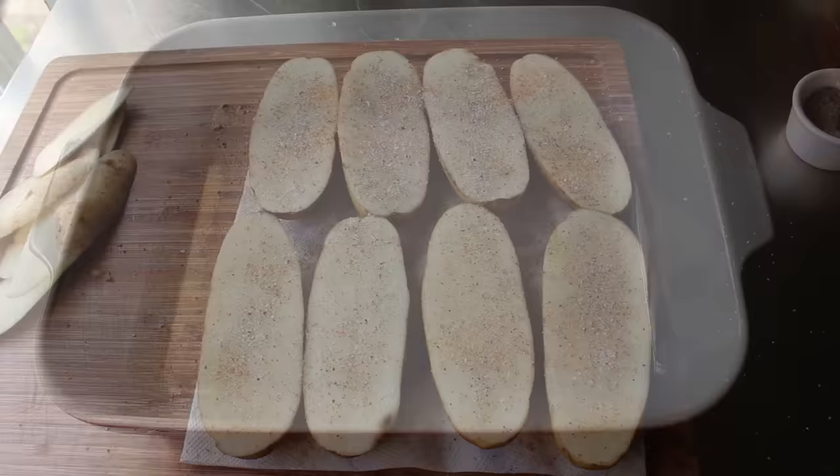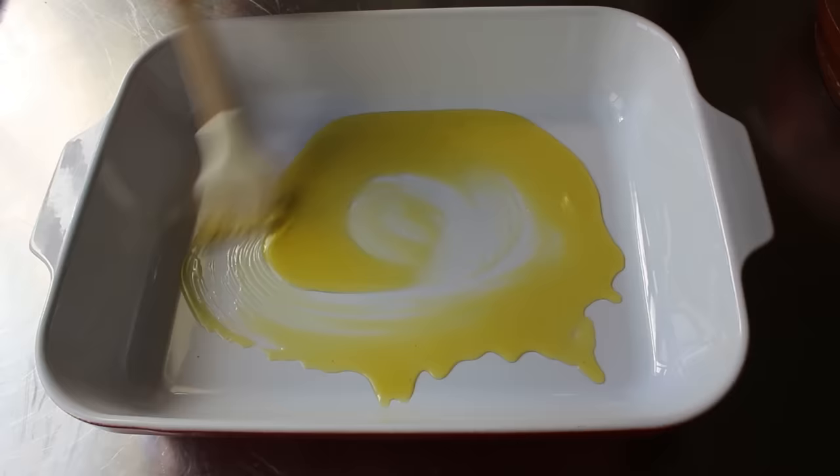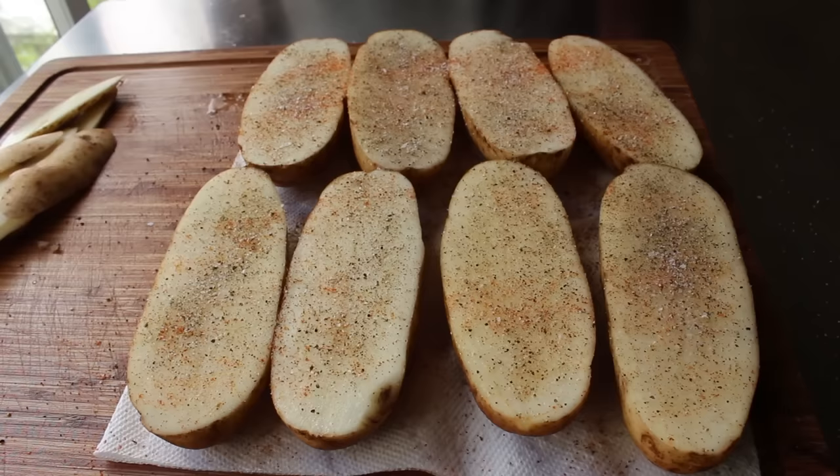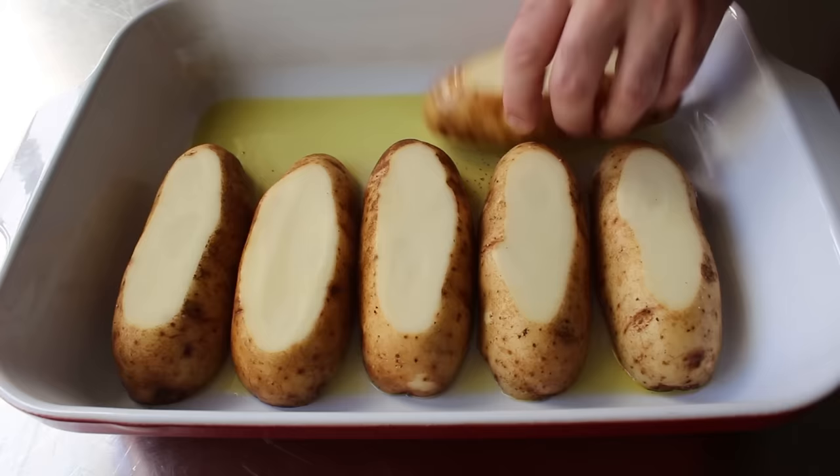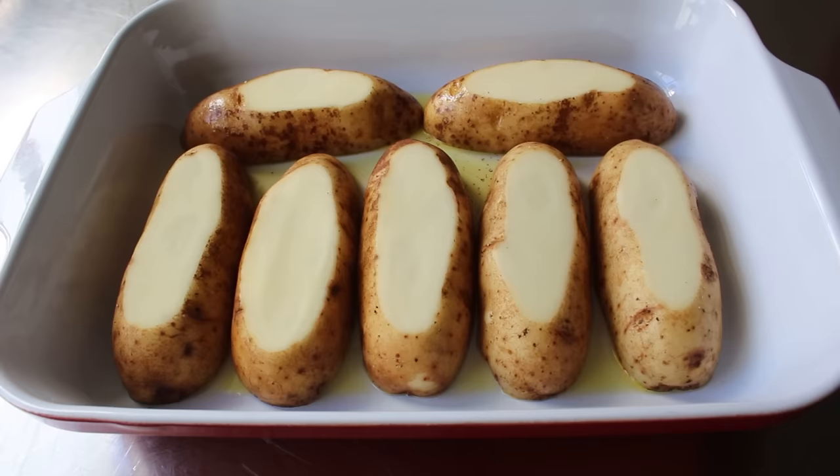Once that side has been seasoned, prepare your baking dish by pouring a ridiculous amount of olive oil into the bottom — for the amount I'm doing here, that was about a quarter cup. Once that's covering the bottom, transfer the potatoes in with that larger seasoned side down. Because I cut them the way I did, they all should fit perfectly in this dish. Except they didn't — in fairness, these were freakishly large potatoes, and I could not fit the last one in.